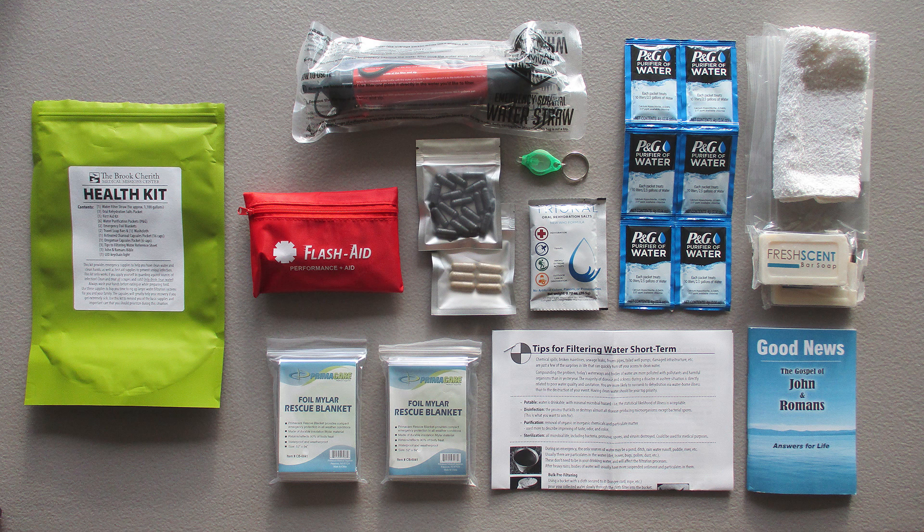Chick.com makes Gospel of John and Romans booklets that are very thin and cheap — about 65 cents a piece — and you can buy them in any quantity you want. You can even get them in Spanish. We also have a link in the description box for our PDF 'Tips for Filtering Water Short Term' — you can print these out on your own printer, eight and a half by eleven, staple it together, fold it over, and just stick it in the baggie.